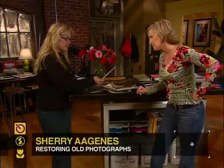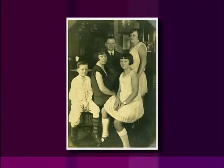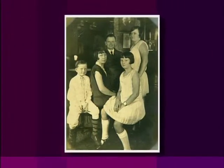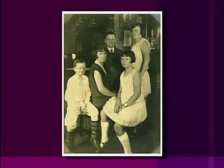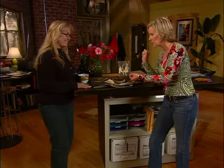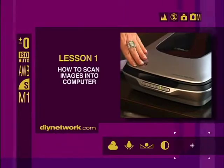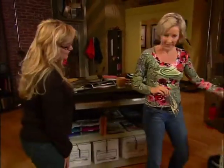Sherry: I really like this one — it's a picture of my grandmother who died last year, and we found it in an old family album. Erin: It's a great photograph to start with because there's not too much wrong with it, so you won't get overwhelmed. It looks like it was in a photo album — you can see the faded corners from the old photo corners. And it looks like there's a watermark in the middle, some scratches up here, and it's overall yellowed from age. So let's get this into the computer so we can start working on it — we need to digitize it, and to digitize it we'll need to scan it.